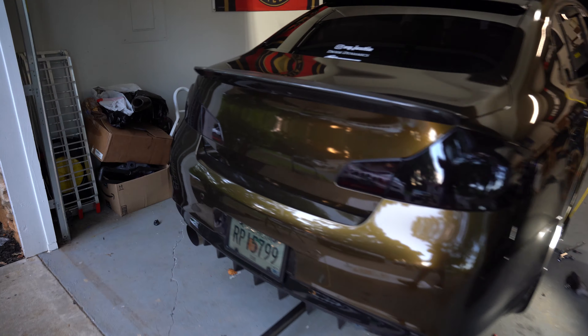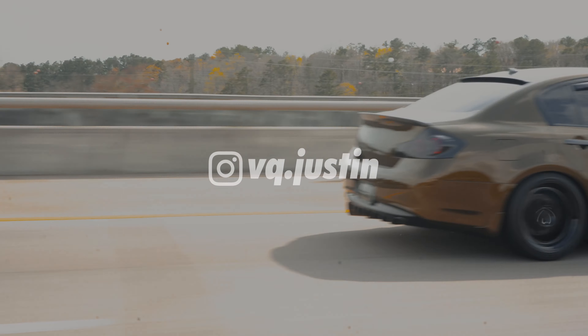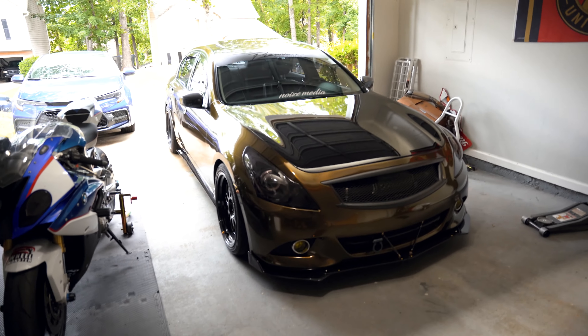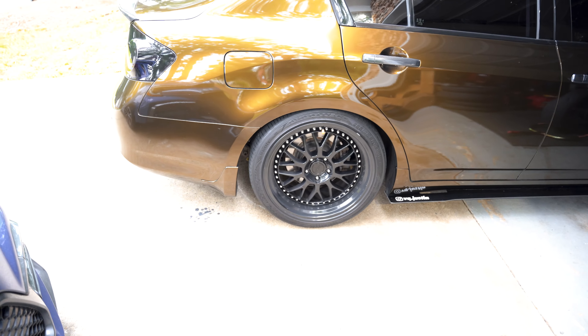Right now we are getting the brakes flushed. What's up my people — we are back. Y'all probably haven't seen this in a minute, but it's still the same car. We're gonna be doing some work on the brakes today.